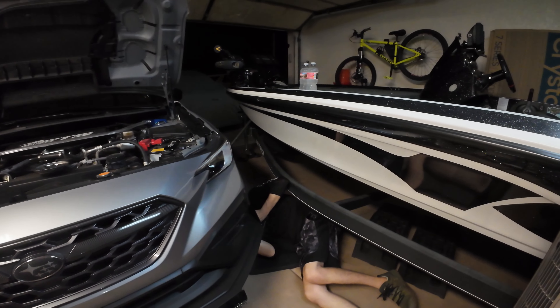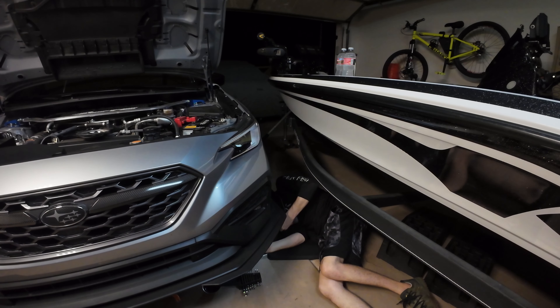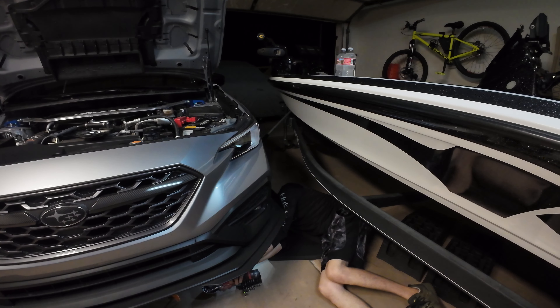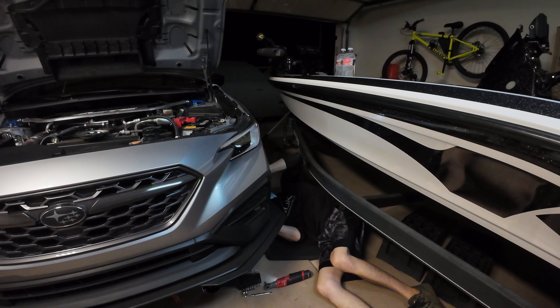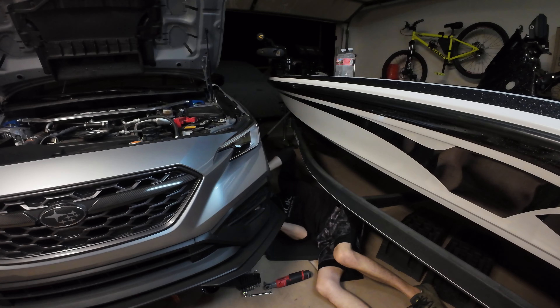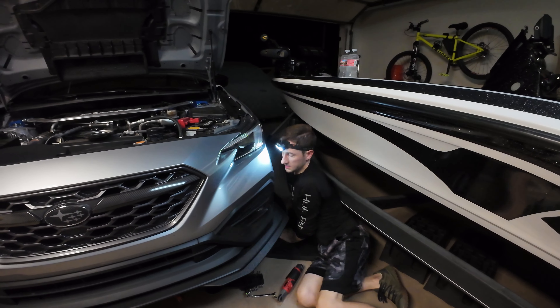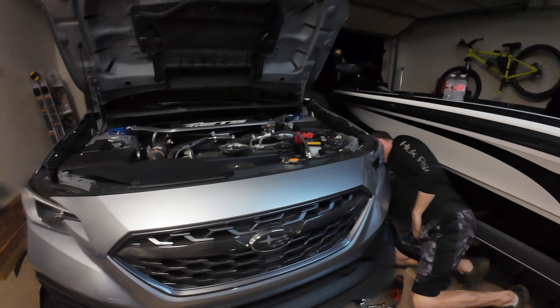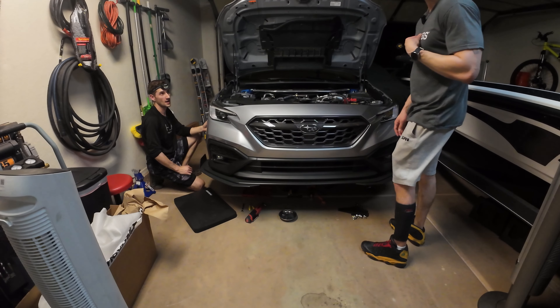Ben is removing the 10-millimeter bolts from the Flow Designs front splitter to access the front bumper. We're making progress.